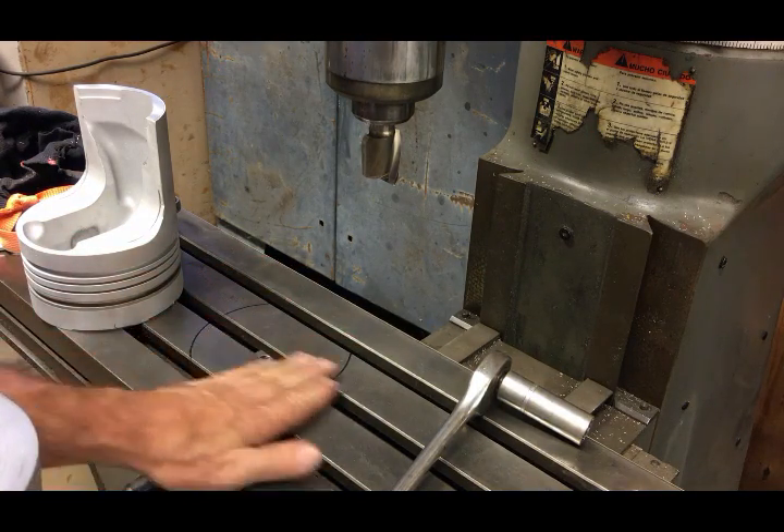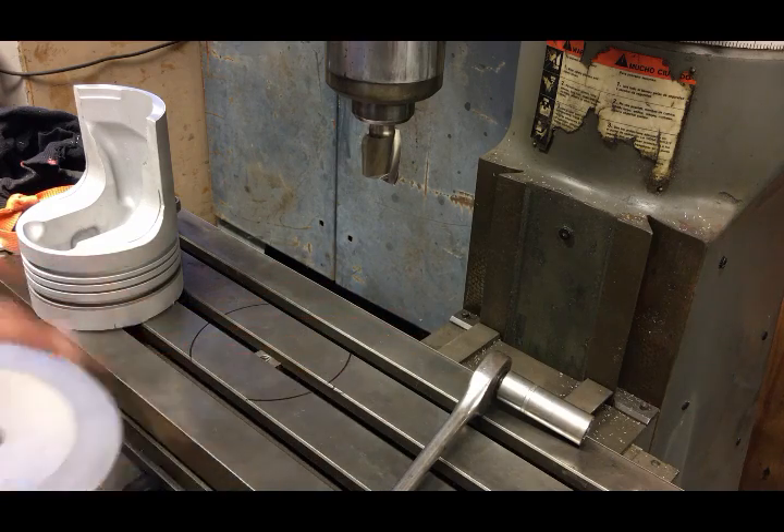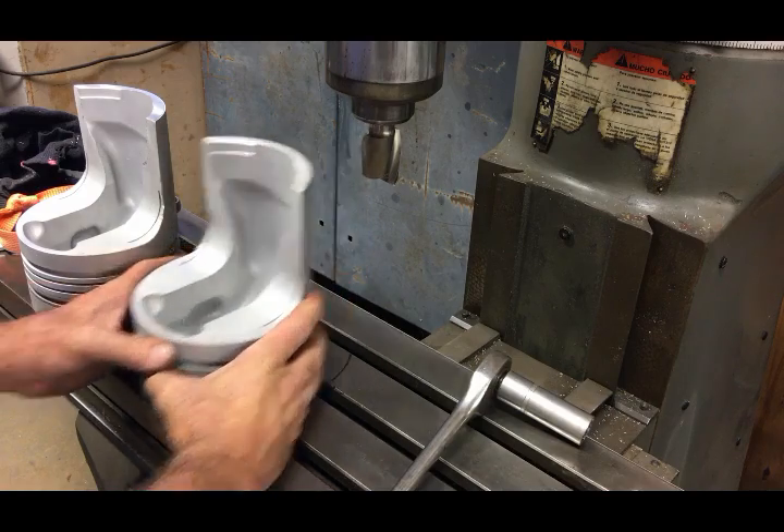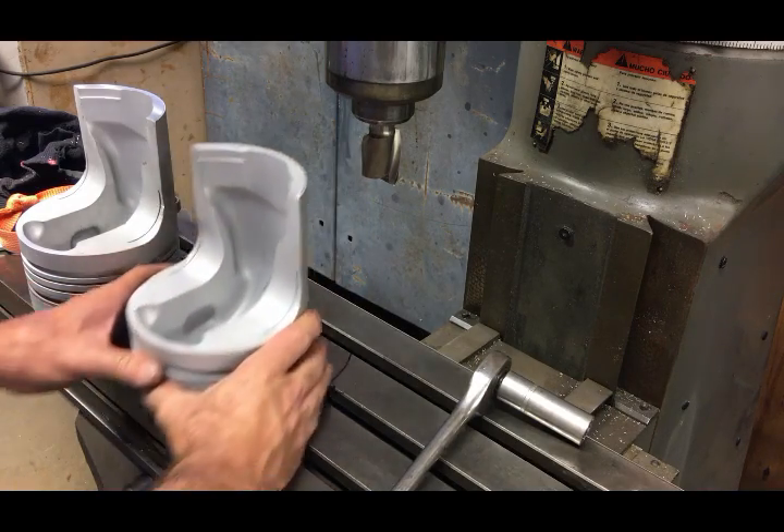Sometimes picking up any imperfections is hard to beat your hand. It's amazing what you can just feel when going over the surface with a bare hand.